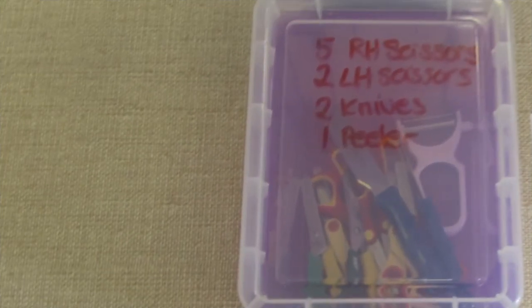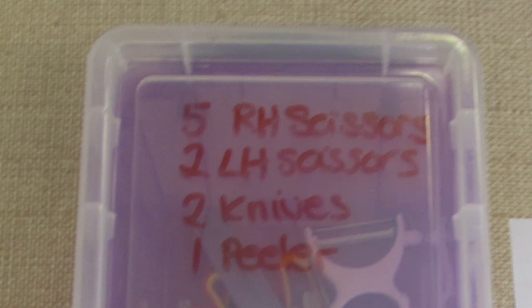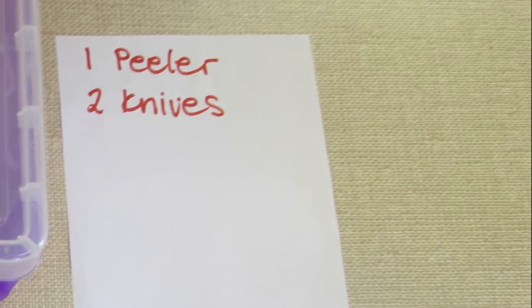Knife safety. When using knives and scissors etc. in school, keep them in a separate box locked away. List the contents on the outside so that it can be checked. At the beginning of the session, make a note clearly on a piece of paper of the tools you will need, then count them out.